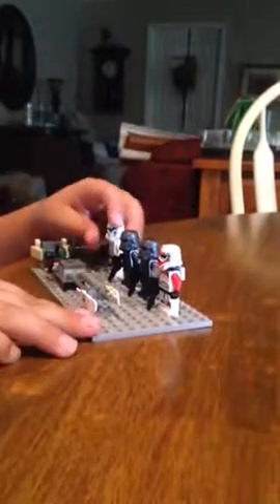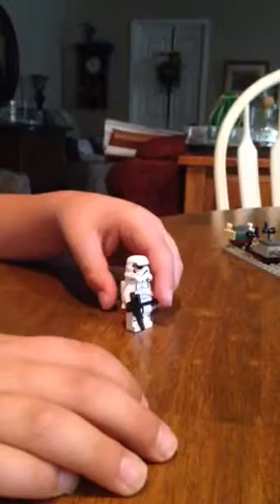First, let's start off with this. We have the Jet Trooper. I gave him a Jet Pack and he's just wearing Stormtrooper armor.